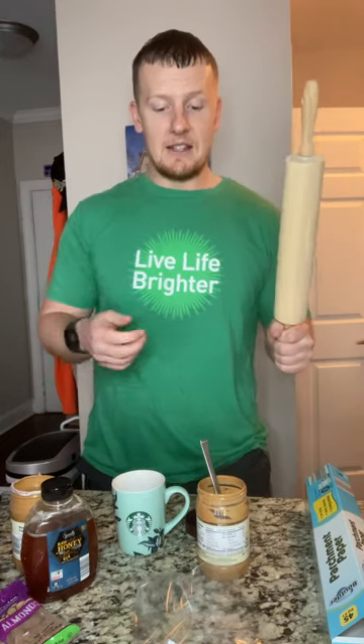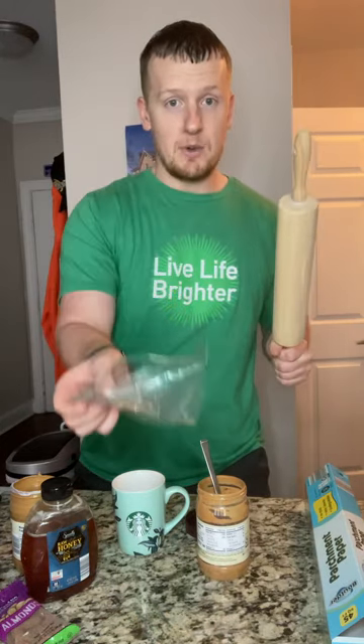You're also gonna need something nice and hard — in this case, we're gonna be smashing some almonds with it. You can use a rolling pin, which I'm going to use today, or you can use a pan — basically anything hard that you can smack on top of the almonds to break them into little pieces.